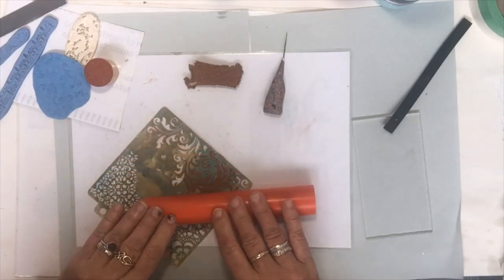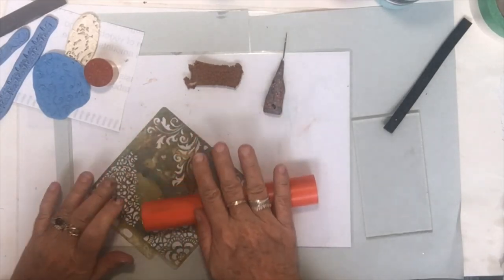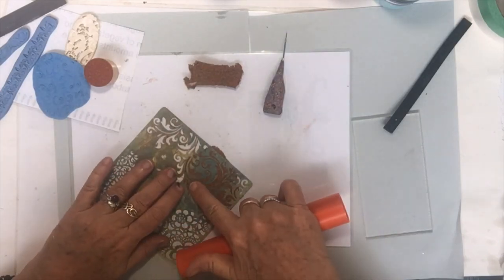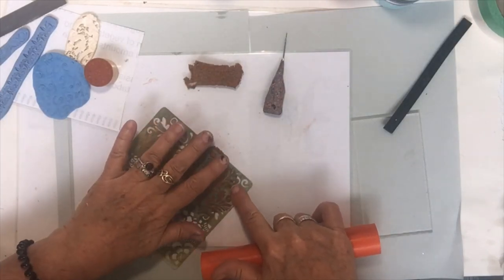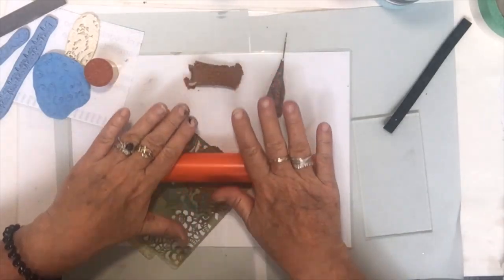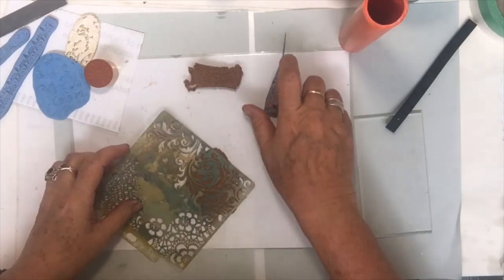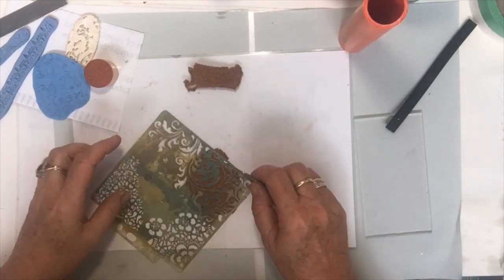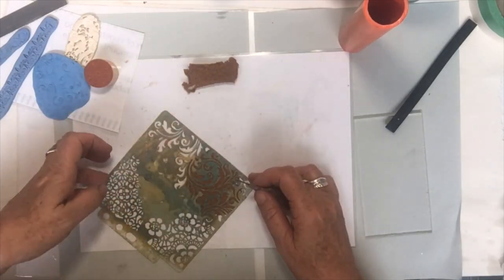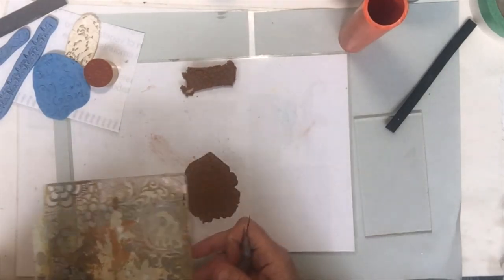With a stencil you just roll it on until it's popped level, and the actual stencil is embedded into the piece of cork.